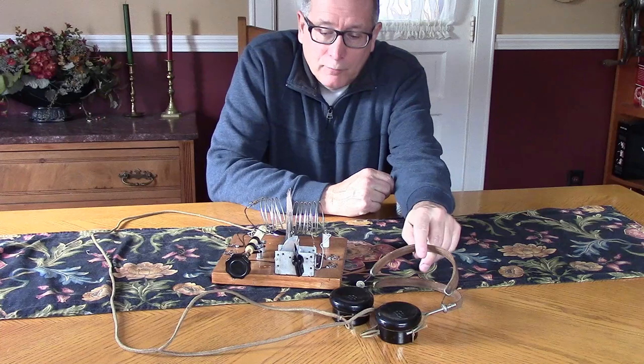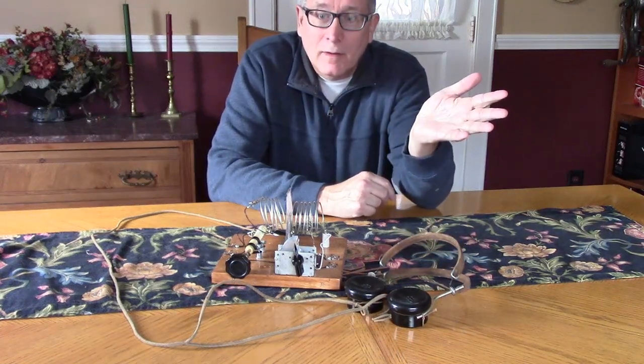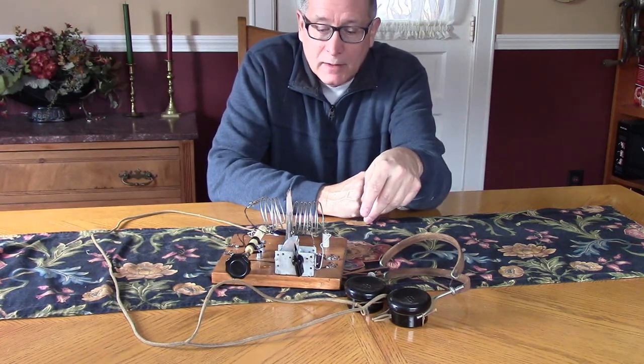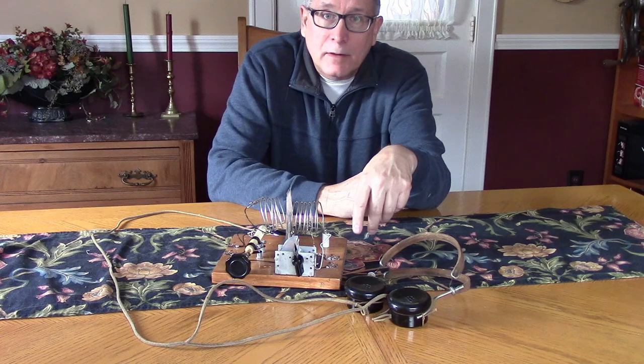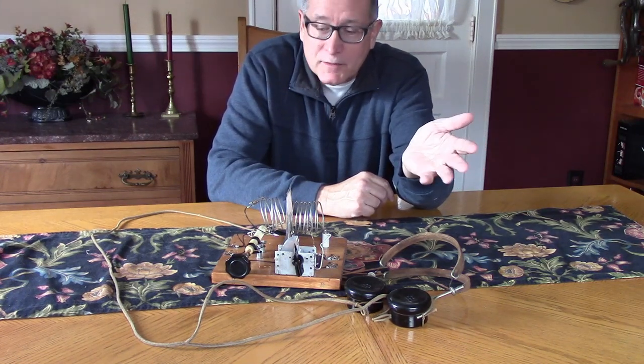So I think we've proven that shortwave reception with a crystal set is completely practical. We've had some fun, picked up some stations, learned a little about techniques at these frequencies, and made antennas to optimize our shortwave reception. I hope you've enjoyed this video.